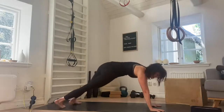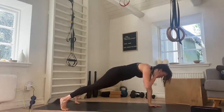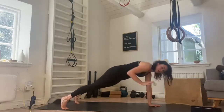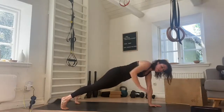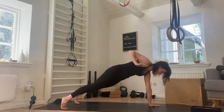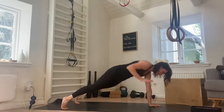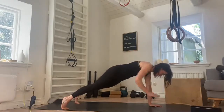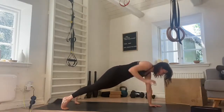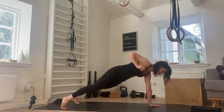Come into a plank position. From here you're going to come into a shoulder touch — just going to do one side. Take the right hand up to the shoulder and tap the floor, keeping the hips level. Two, looking down, three, really working the core here, four. Inhale and exhale, five, six, using the breath, staying strong, you got it. Eight, two more, nine, and ten.